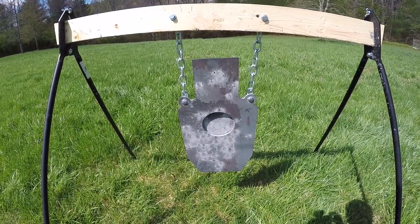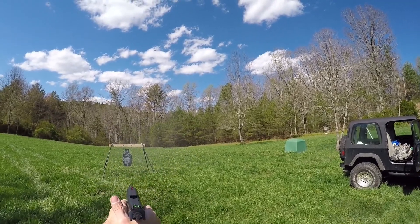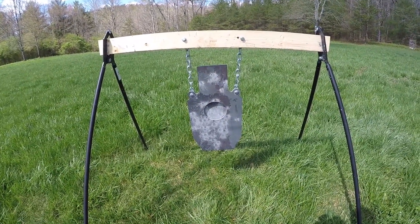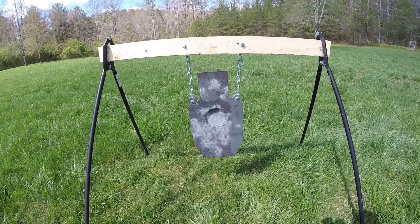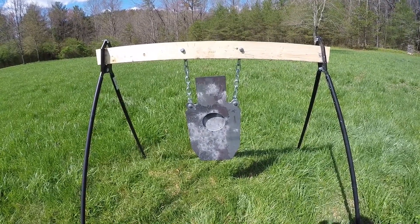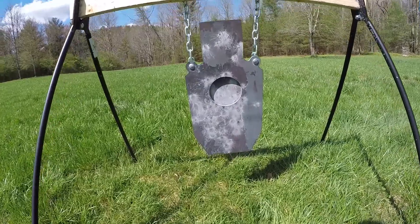I'll show you a product I got today from Shooting Target 7. One of my big things is I shoot with a lot of people. I go to a lot of places and shoot, and not many of them have steel — they have paper, and I just won't go for that. I was looking for a portable rig online, looked at several different companies, and stumbled onto Shooting Target 7.